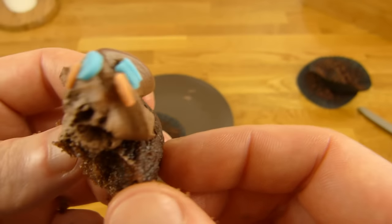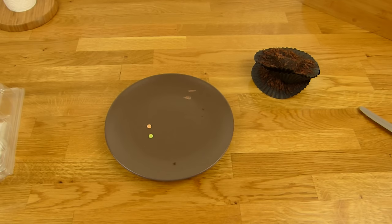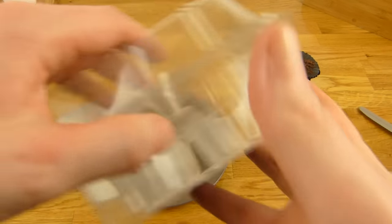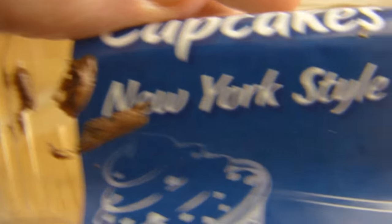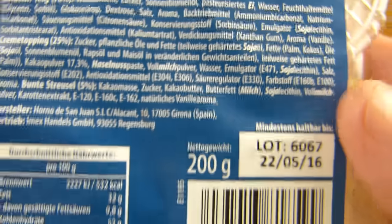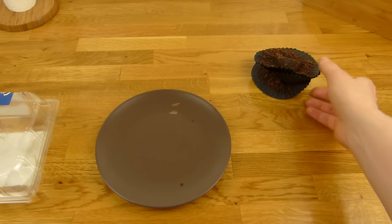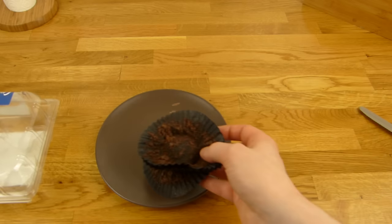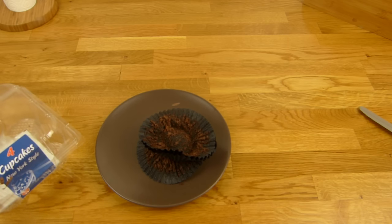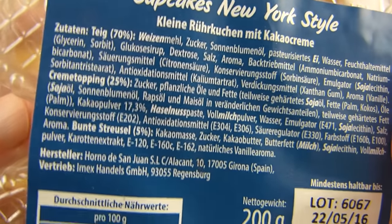Ja, und so nicht trocken oder so. Ich habe es aber schon mal gesehen hier — ohne das. New York style soll das bedeuten. Kleine Röhrkuchen mit Kakaocrème, 200 Gramm, 4 Stück. Die kommt auf jeden Fall ein Daumen nach oben — schmeckt schon ganz gut. Gibt es irgendwas auszusetzen? Das ist irgendwie süß, aber ist okay. Schmeckt schon lecker, kann man essen. Crème Topping.